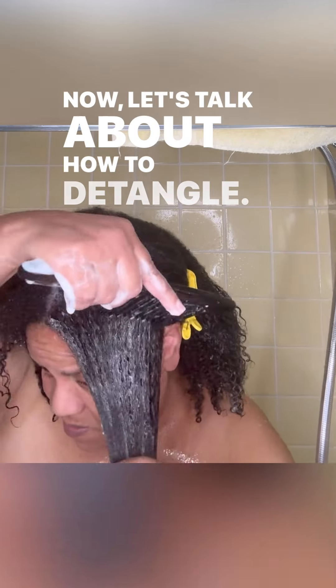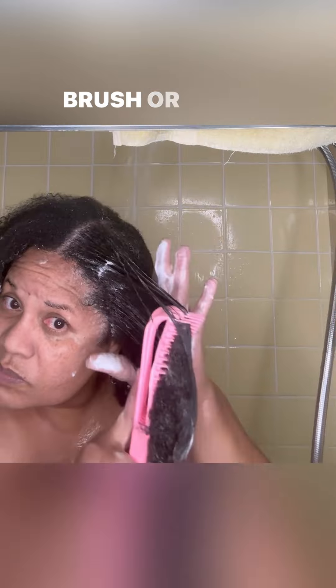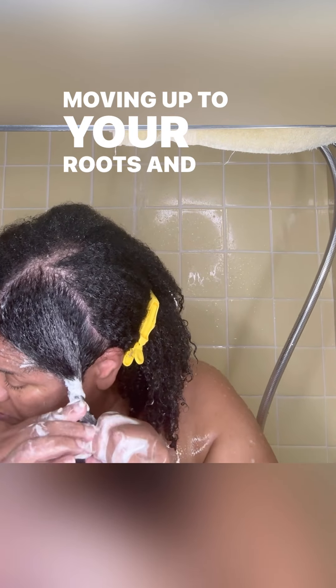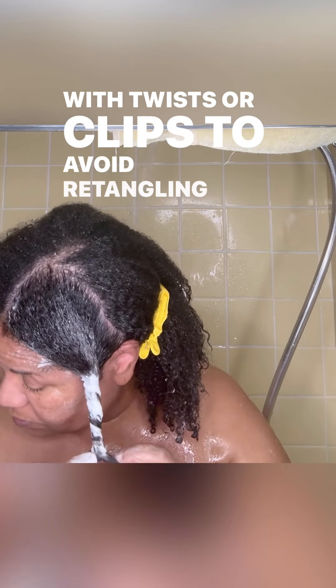Now let's talk about how to detangle. Your tools can be your fingers, a detangling comb or brush, or all of those. Detangle in sections starting from your ends and moving up to your roots. Keep detangled sections separate with twists or clips to avoid retangling.